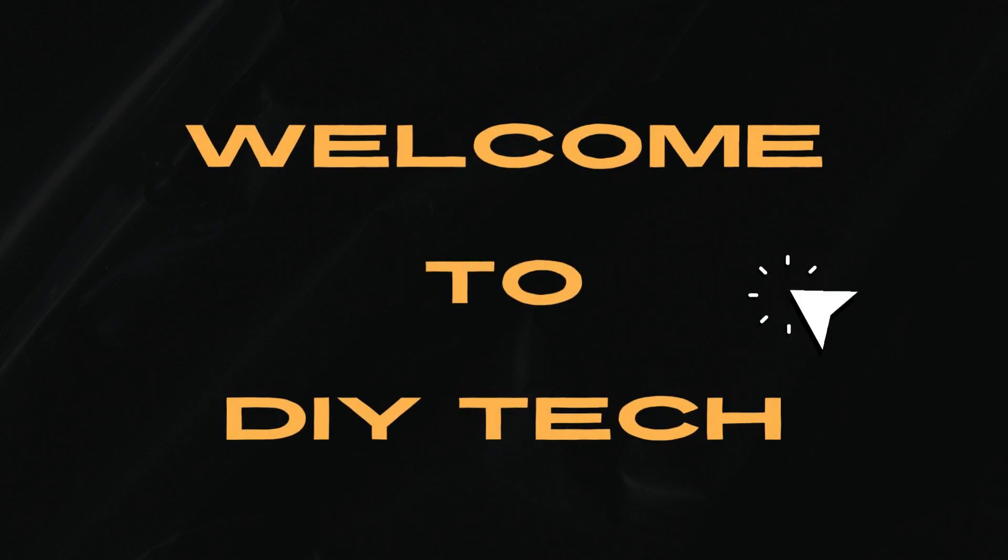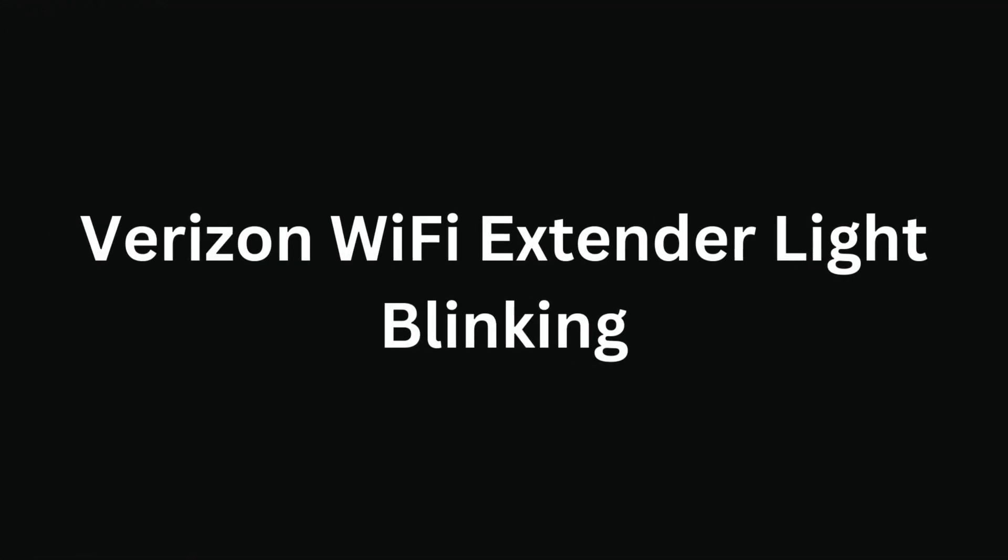Welcome to DIY Tech. Today we're covering the Verizon Wi-Fi extender light blinking.